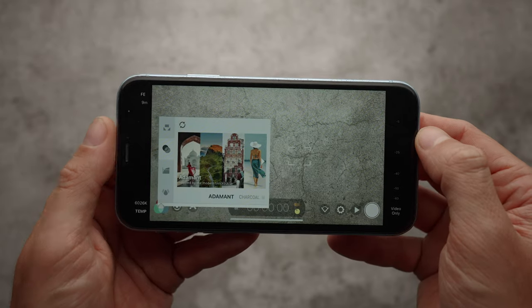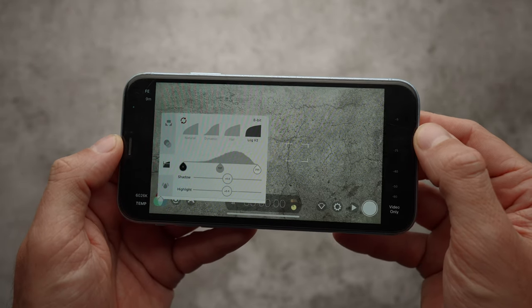In the Film Look menu, I selected Log V2 for more post-production flexibility. It's not really necessary, but I personally enjoy color grading all of my footage.